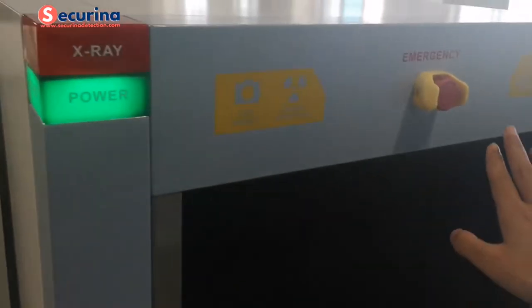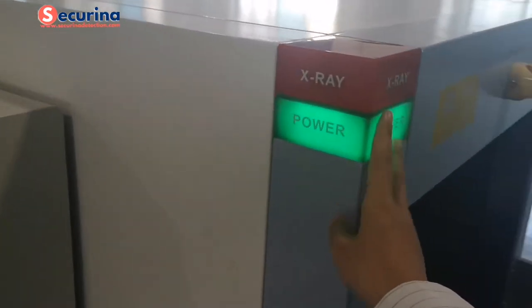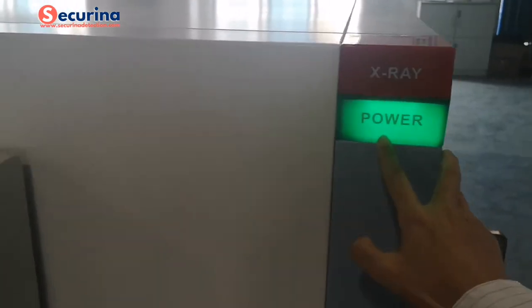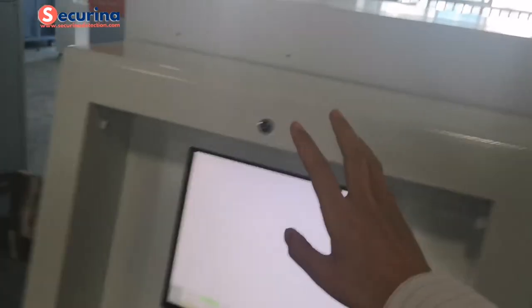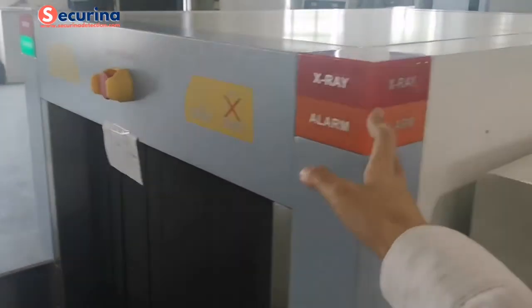Here is the entrance. In the corner there are LED lights for the X-ray indicator and also the power indicator. This area is for the alarm and also the X-ray indicator.